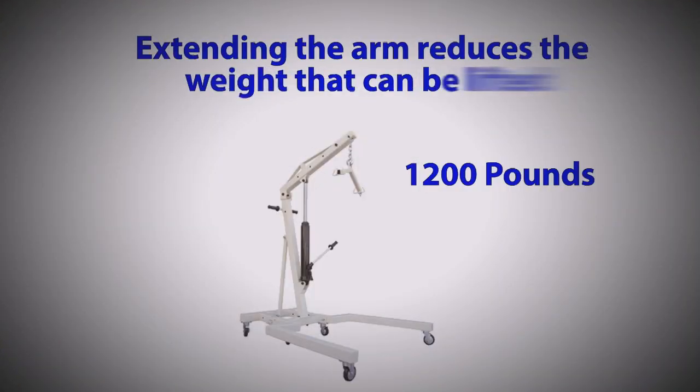The boom extension arm is adjustable. When not extended, the device can lift a maximum weight of 1,200 pounds. However, when the boom is extended, the maximum weight the device can lift is just 800 pounds.